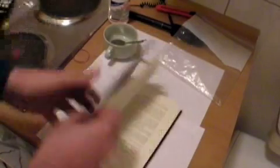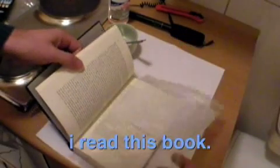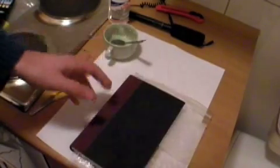A brush would also help. I don't have one so I'm going to have to make something up. Let's head inside and get started. The first thing I've done is take off the cover because I want to protect that. Now I'm going to leave some of these pages so it still looks like a book, and I'm going to take a plastic bag and stick that right in here so that no glue gets on these pages.